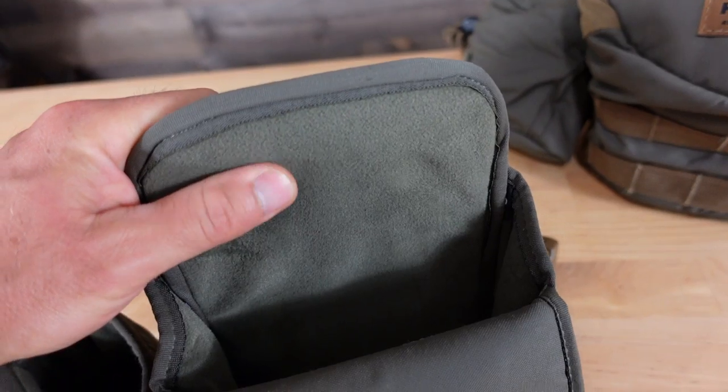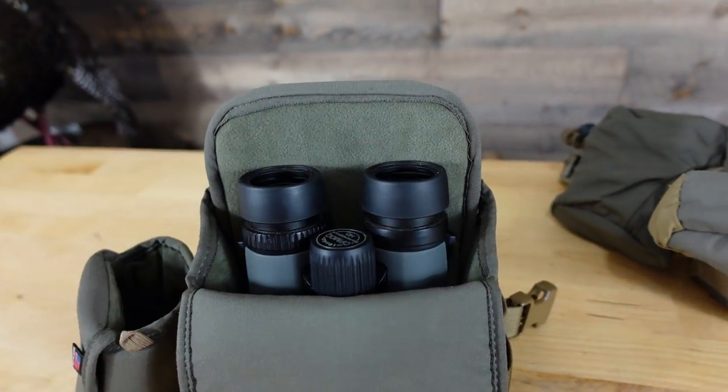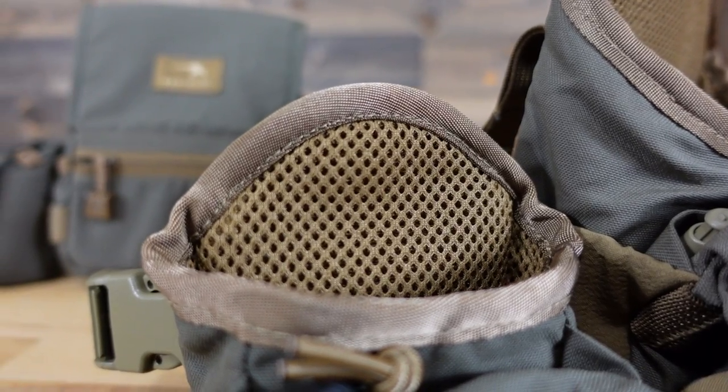Now let's open these up and talk about the material used on the inside. With the Marsupial, they did a really nice job — they use a fleece lining which does a great job at protecting your binos. I've had this harness for probably close to two years and you can see there's no real wear on that fleece lining. Whereas if you look at the Kafari, they use a mesh fabric similar to what they use on a lot of their backpacks. I've had this bino harness since the summer — roughly three or four months — and you can see where the binos are actually wearing into that fabric. I don't think it's something that will rip or fray over time, but it's something I wanted to point out.